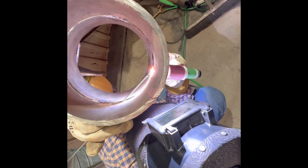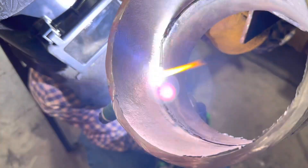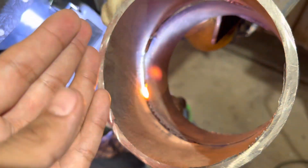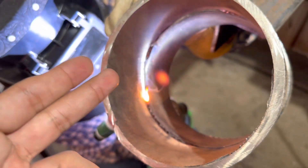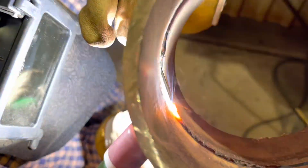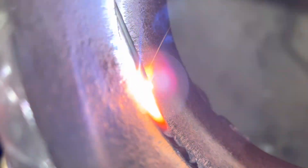Watch the bevel break down and make sure you break down both sides of the bevels. As you get towards the side of the pipe, you don't want to put the wire as deep inside, but still keep it a little bit on the ID just so it builds up — you can see it slowly building up on the side.